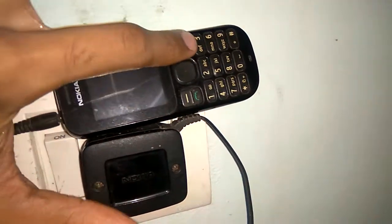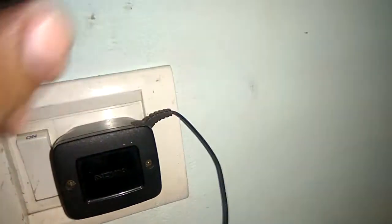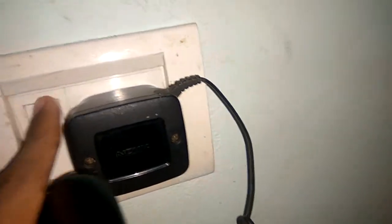In this video, we will show how to charge an old Nokia phone. I will show the steps. This is the charging socket and this is an old Nokia charger.